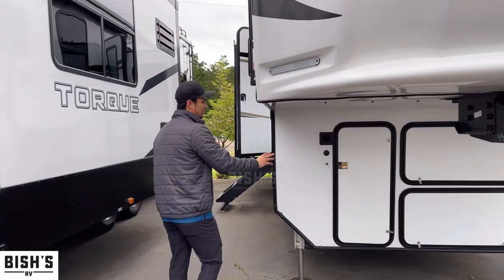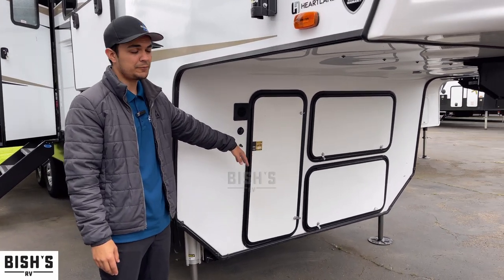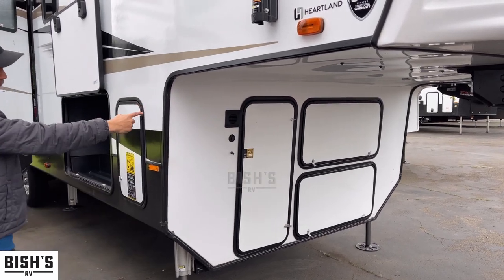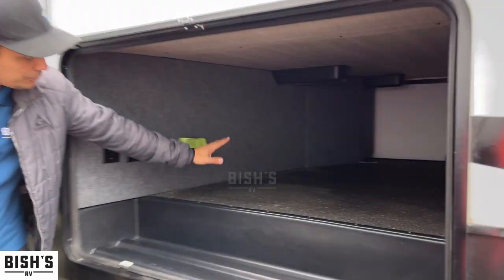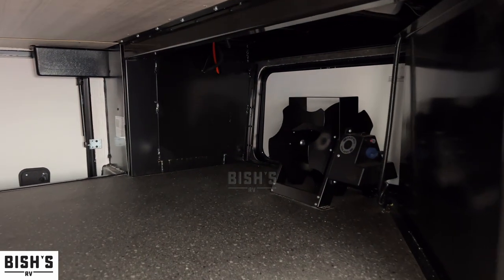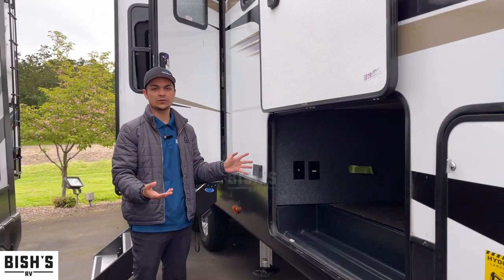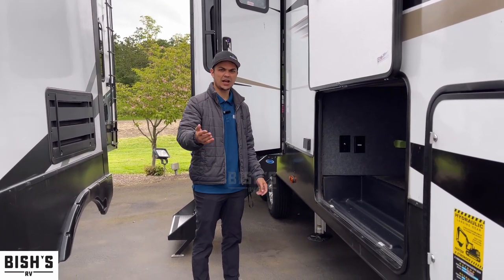Right here we have three storage spots. The bottom one is where your generator would go if you'd like to purchase one. The middle is your service bay for all your jacks and stuff. The top one lets you access the very center of this huge storage compartment from the front. That big metal thing in front is a cable winder — your shore power, 50 amps. You can wind up the cable with a motor so you don't have to do it by hand.